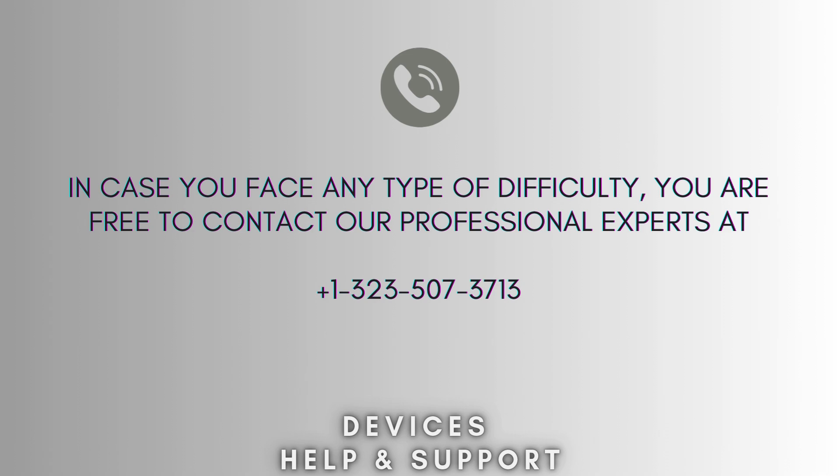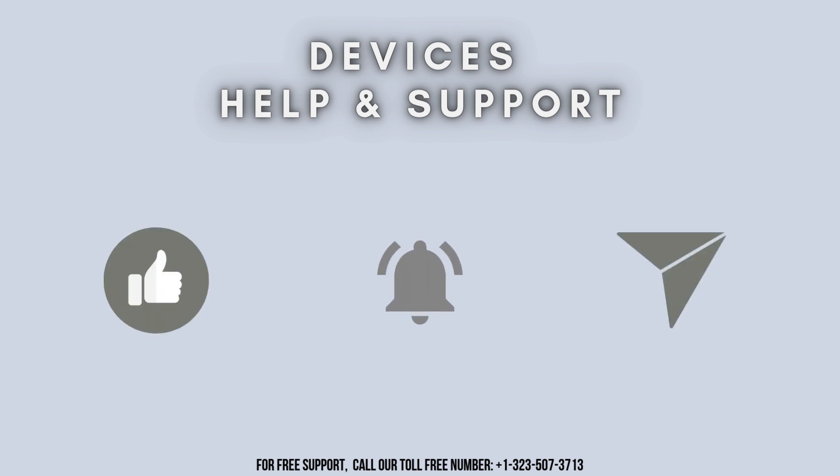I hope this video will prove helpful for you. In case you face any type of difficulty, you're free to contact our professional experts at 1-323-507-3713. Our expert team will always guide you. Thank you so much for watching our video. And lastly, don't forget to like, share, and subscribe to our YouTube channel Devices Help and Support. Stay tuned for more updates.